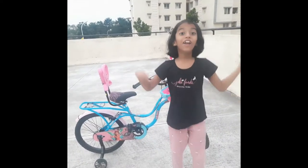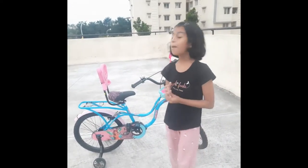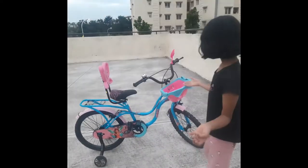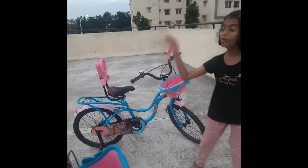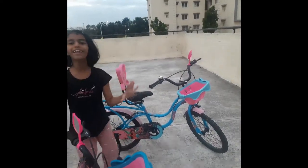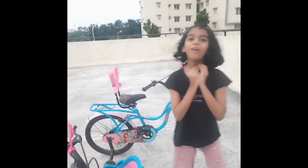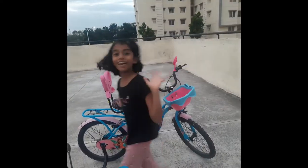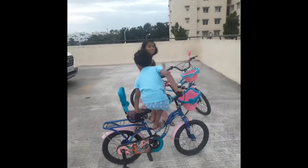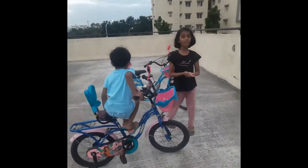Welcome back to my channel! Today I'm going to show you this brand new cycle — it is Hero branded. The quality is so good, I love it. The colors are so bright and amazing. Let's get started about this new branded cycle.